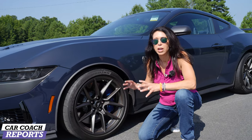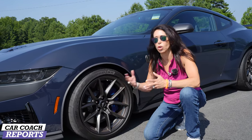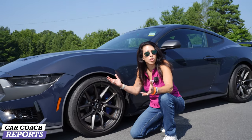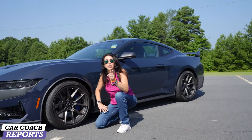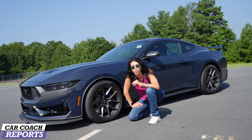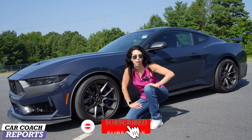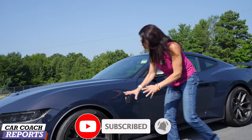If you're going to put this thing on the track — maybe for a NASA event, an autocross, a Solo event — this is the car you're going to want. This is the car everyone's going to want because there's no competition: no Charger, no Challenger, no Camaro. They're gone for '24. This will be the only player in town.